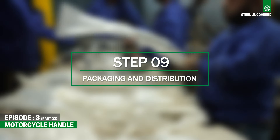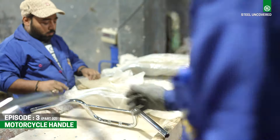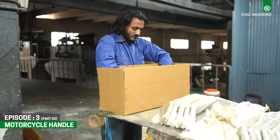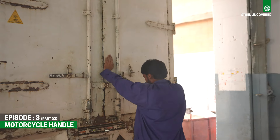Step 9: Packaging and Distribution. Once quality control checks are complete, the finished bike handlebars are carefully packaged and prepared for distribution to bike manufacturers or retailers, ensuring they reach customers in optimal condition.